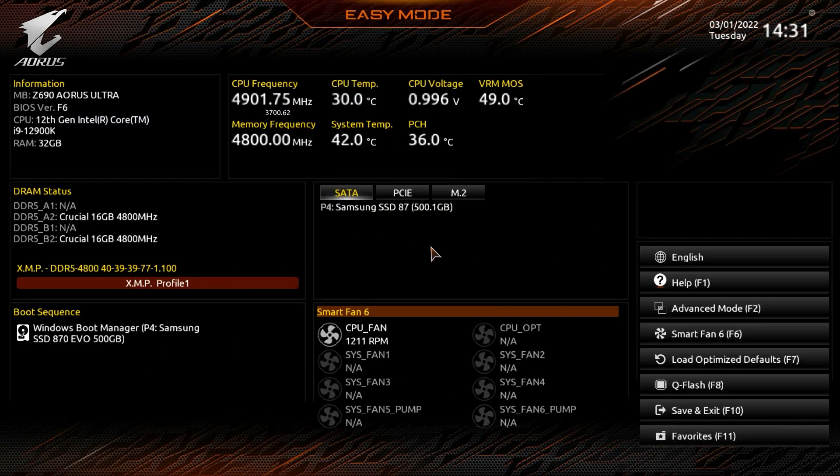You can hit Escape to get out of there. The tabs across the top let you change language, get help, enter Advanced Mode, access Smart Fan 6, load optimized defaults, and use Q-Flash — which allows you to easily flash your BIOS by downloading a BIOS image, putting it on a flash drive, and flashing it right here. There's also Save and Exit and the Favorites menu.